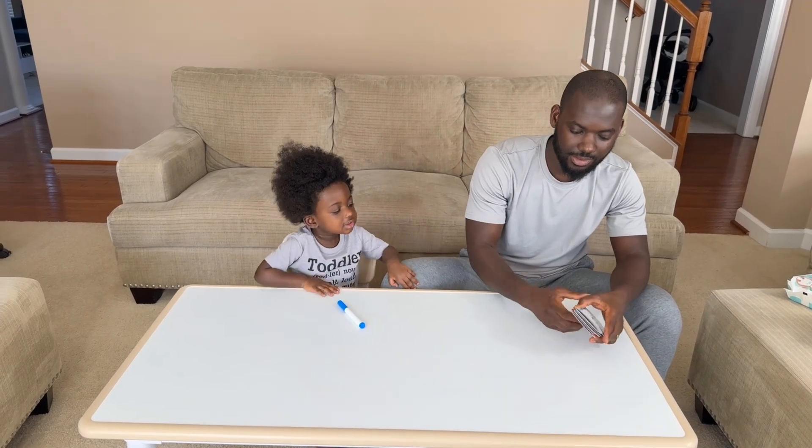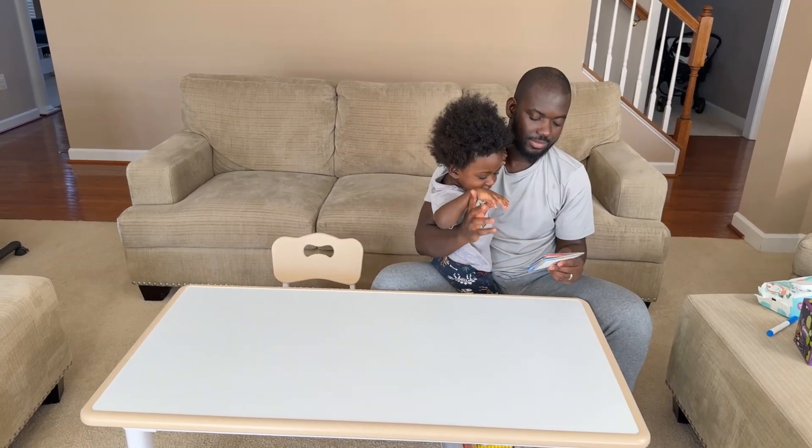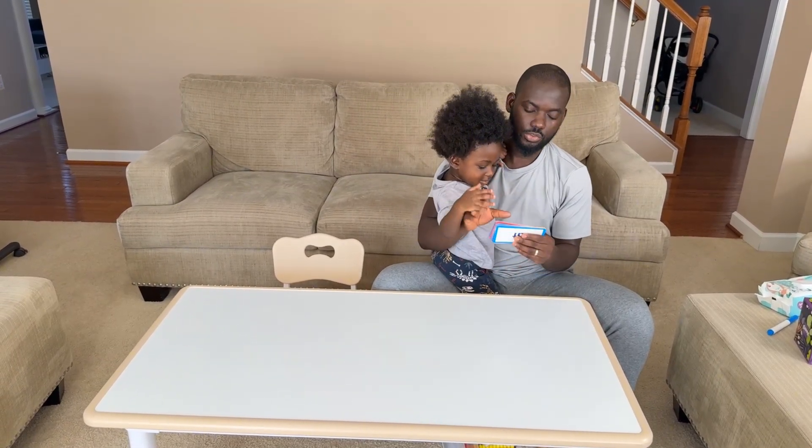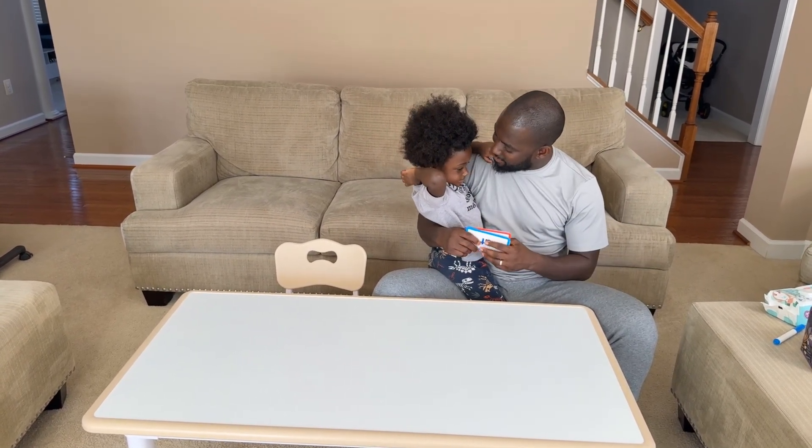Two letter words. All right — W-H-O. So welcome to — let's do the introduction. Welcome to another day of study with...